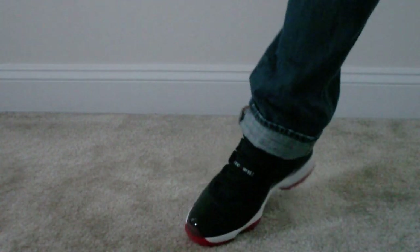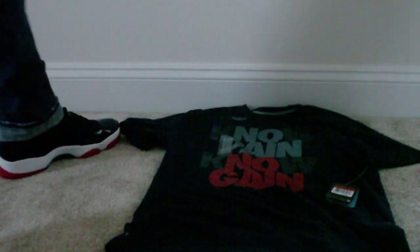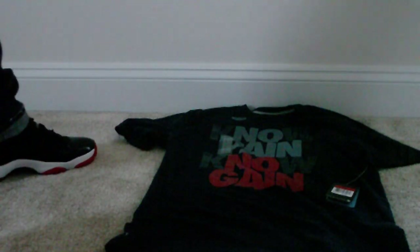I got some tees for you because I also stopped at the mall today and got 2 pickups for y'all. In case y'all can't see it — it says 'No Pain No Gain,' $28.